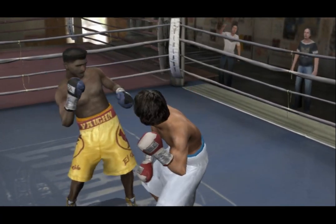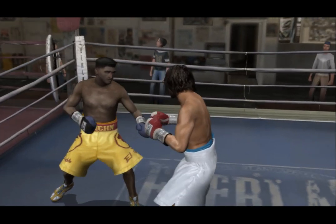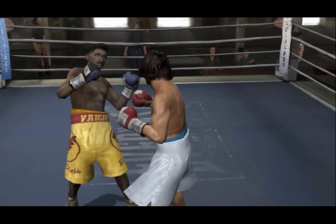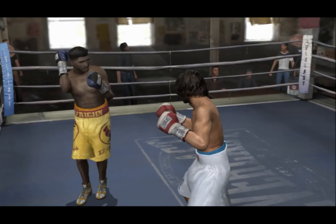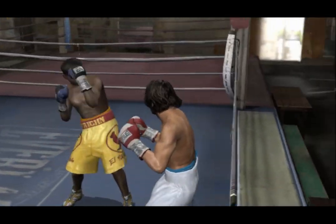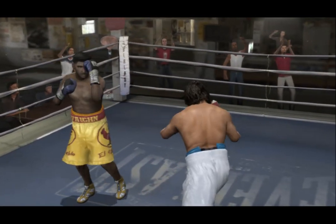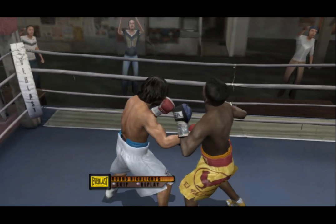Clobbered by Crusher. A jab followed up with another one. The Crusher shoots a hook that finds its target. Hard counter-uppercut. Crusher with a good punch there. Crusher scores with a sharp jab. With ten seconds left, Crusher owns the ring for that round. Crusher will not relent and just keeps winning rounds.